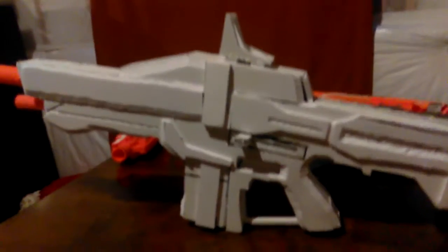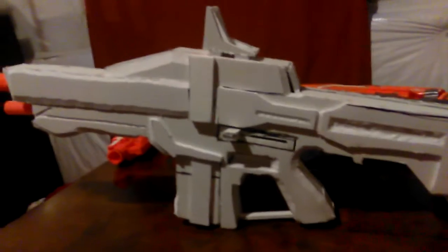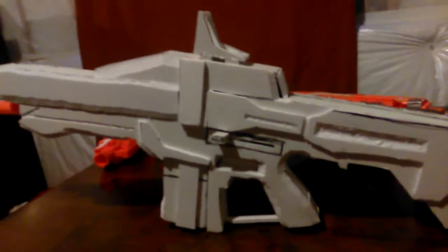Hey everyone, today I will be showing you kind of the process of what I went through to make my Destiny Auto Rifle.